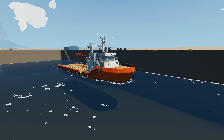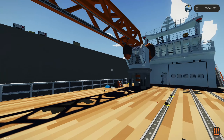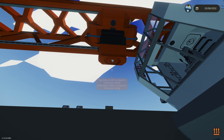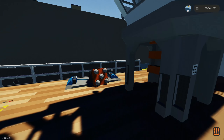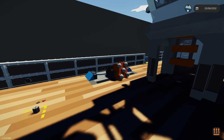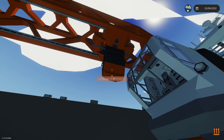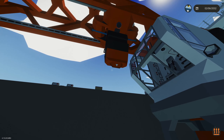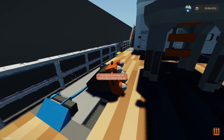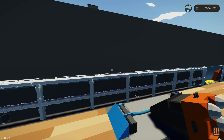Up here on the deck we have a crane and a container handler, which is a hardpoint connector that connects to the center of the container, as well as a mag-all connector. These are interchangeable and can be used to connect to containers or any other vehicle or item in the water that you want to pick up.